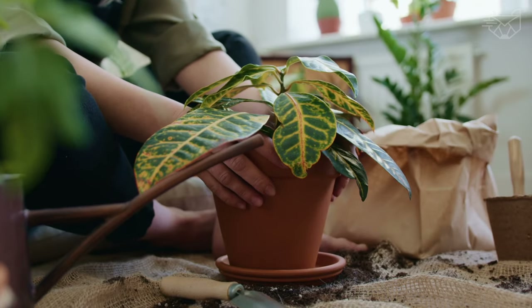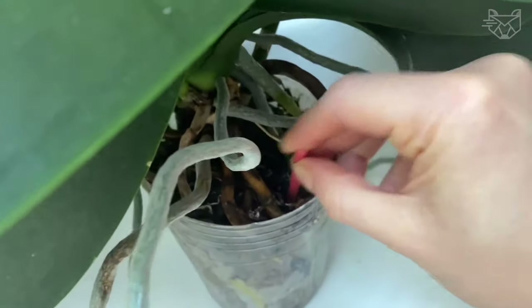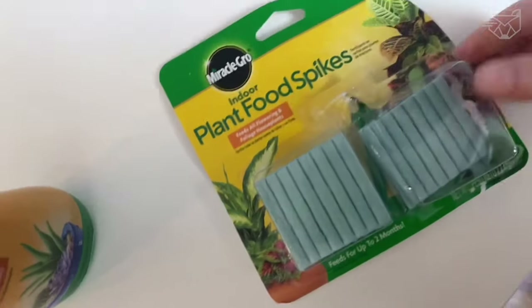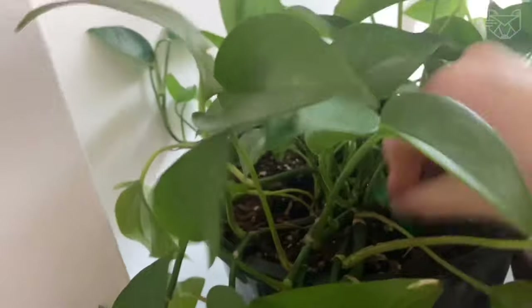Fertilizer for indoor plants should be fed continuously for up to two months. When used as directed, the plant fertilizer spikes are safe for all indoor potted plants.